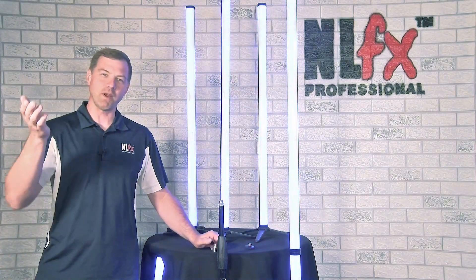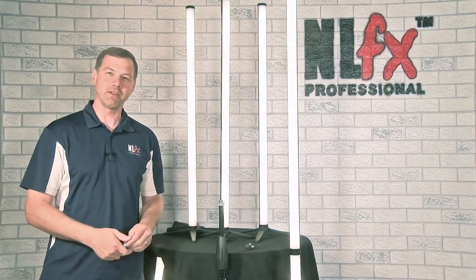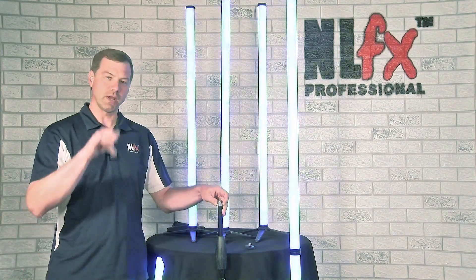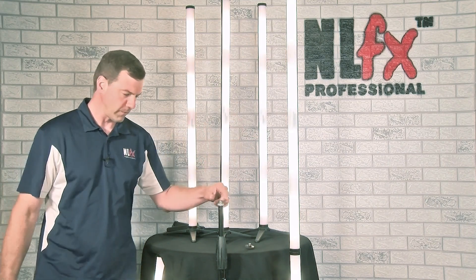Hey friends, Ben from Mental Effects. Thanks for watching another video here on our YouTube channel. We are super glad that you do, and we hope you have subscribed. If you haven't, why don't you do that right quick? Okay, moving on.